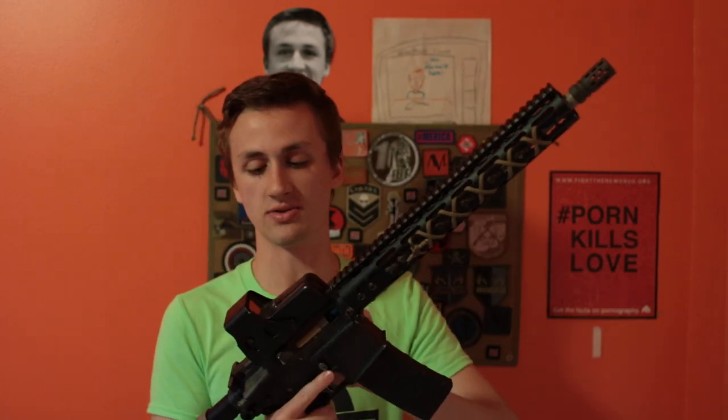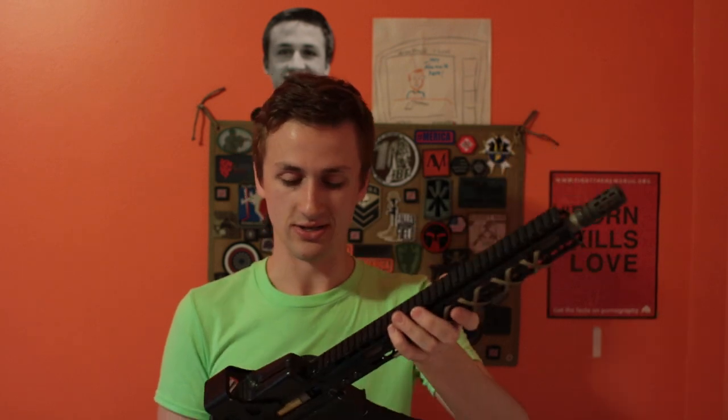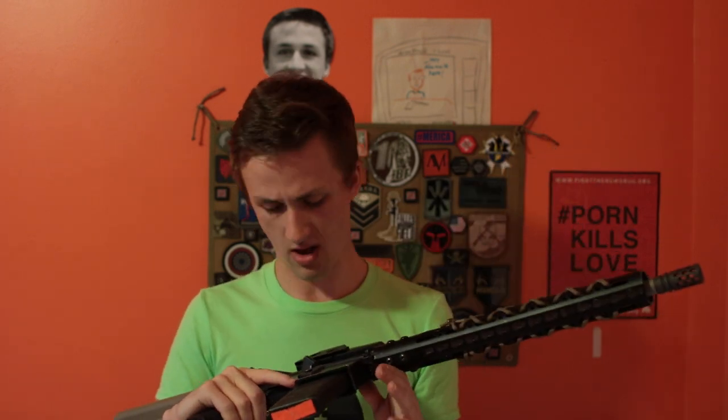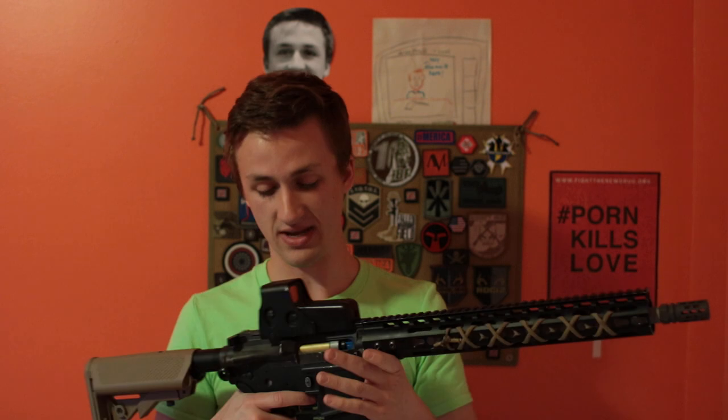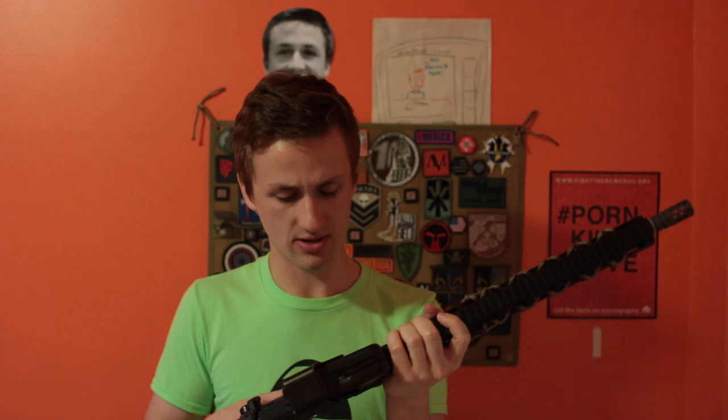Up top, we have an EOTech 553, I believe. I don't know exactly what brand this is, but it's an EOTech that works, which is cool because I've had two EOTechs shot out now — a little bit frustrating. It's a random upper; I don't know if it's Matrix or GMP, but it's GMP spec, and it's kind of beat up, but I kind of like that weathered look.